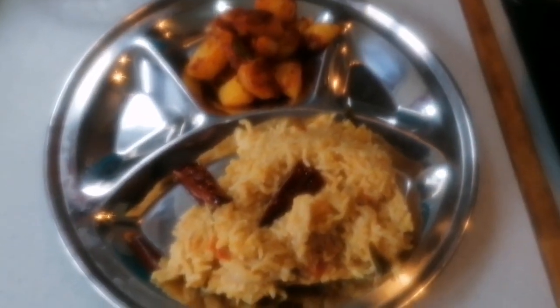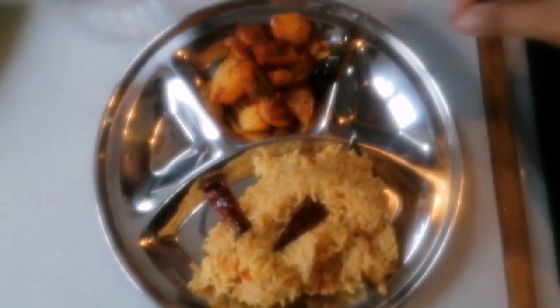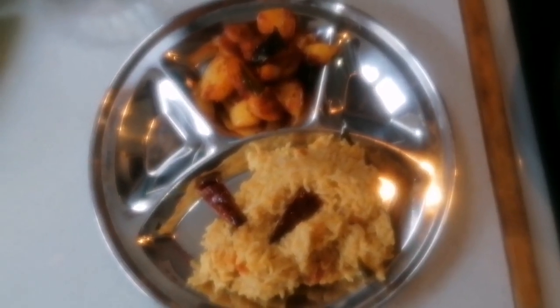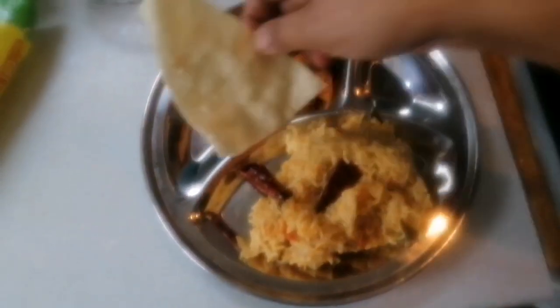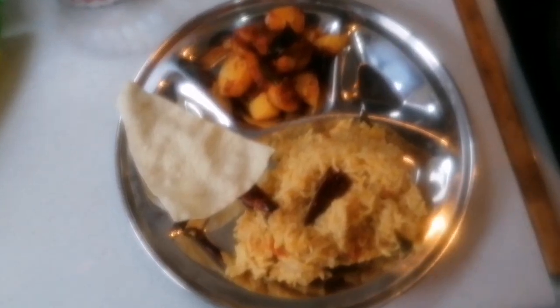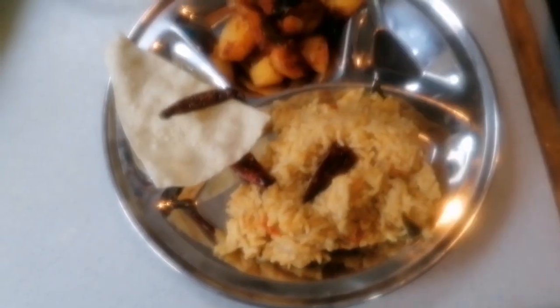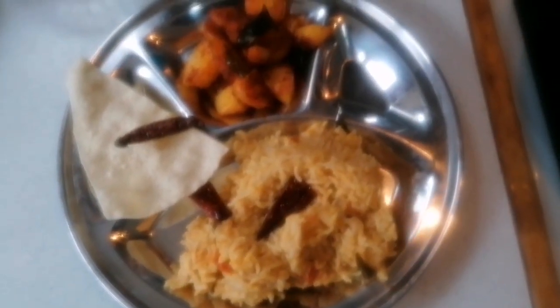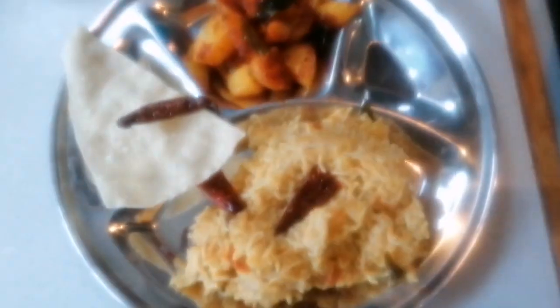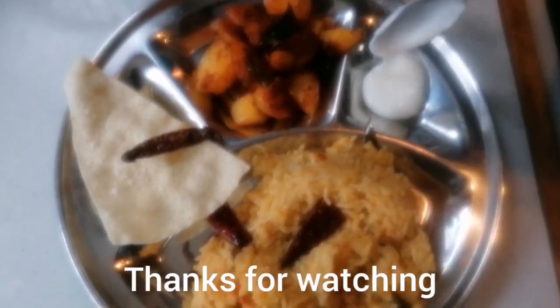I'm so excited! We also have poppadum, and don't forget the yoghurt.